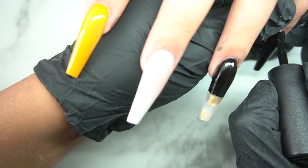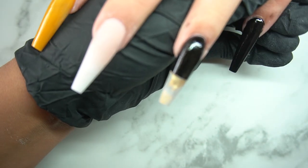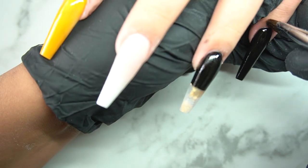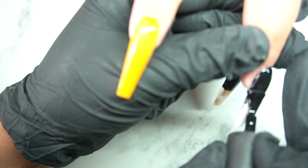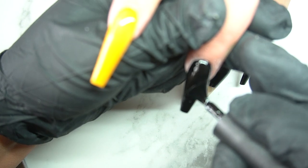Right here you can see me doing all the black on the nails. I try to be super clean so I don't have a ton of cleanup. I like to clean up with a brush before putting it in the lamp, because otherwise it's cured and stuck. I want my client's nails to look flawless if they post pictures, so I try to keep it as clean as possible.